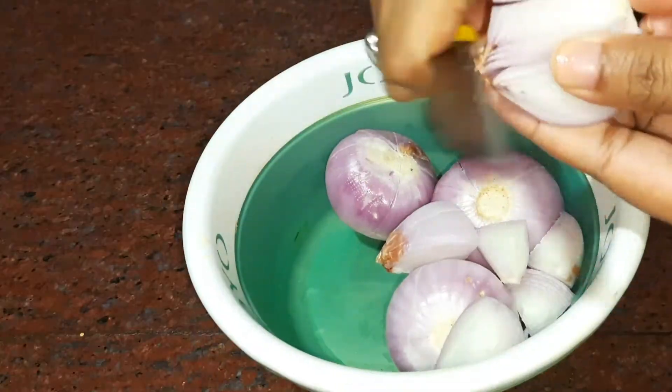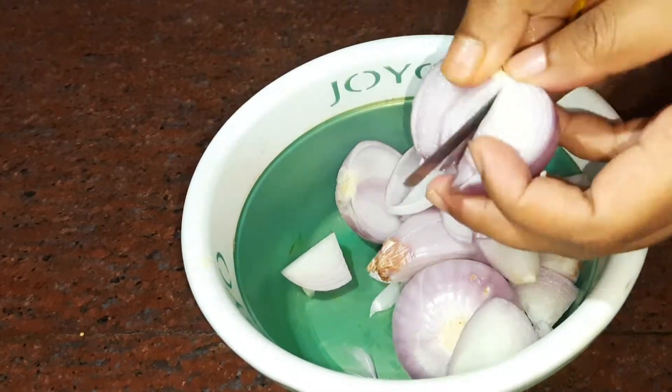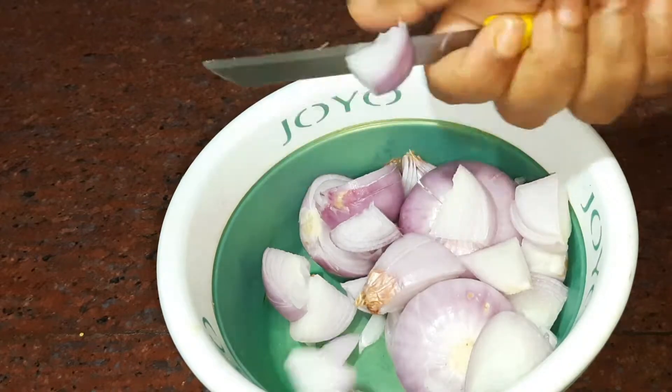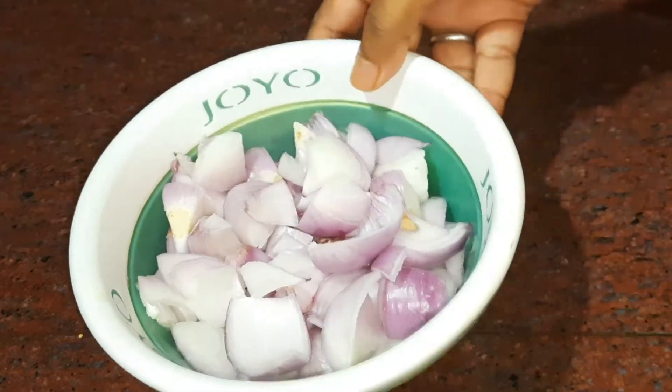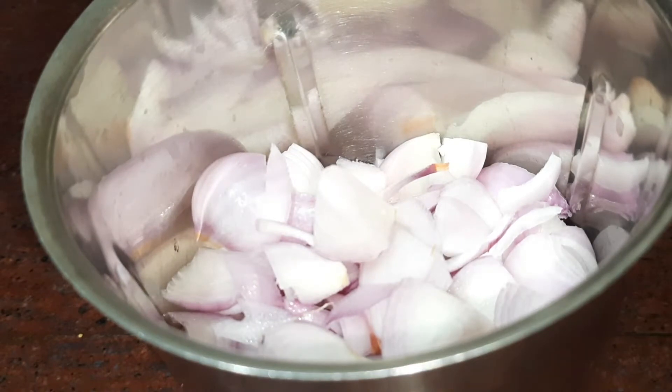Without wasting any time, let's get started. First of all, I have taken 4 onions. We have to cut them into small pieces, and after that we have to put them in the grinder.